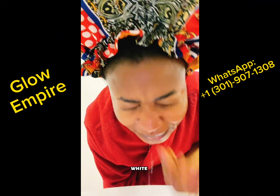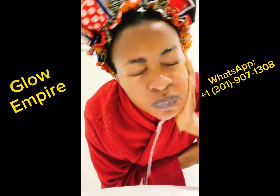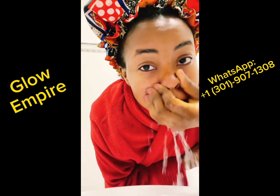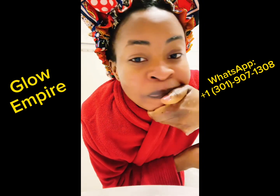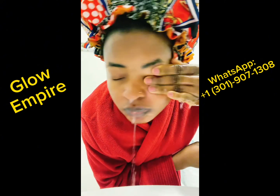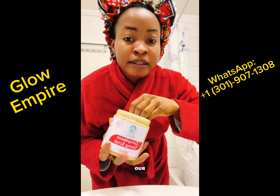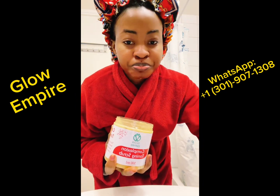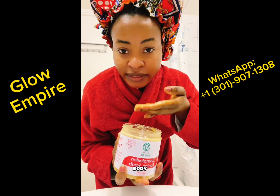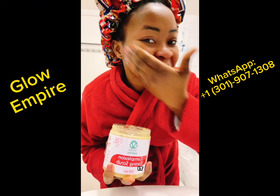So I'm just washing off the egg white. And I'm going to be using our scrub now on my face, because the scrub is also good for the face and for the body. So I'll just use it on my face.